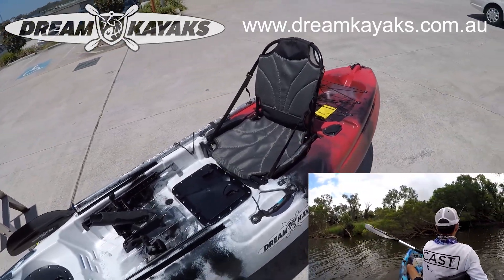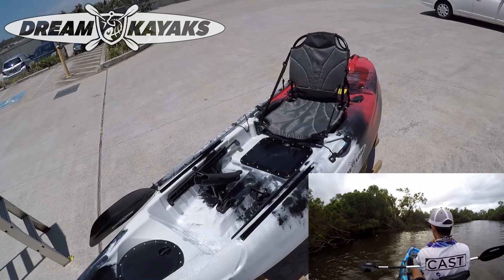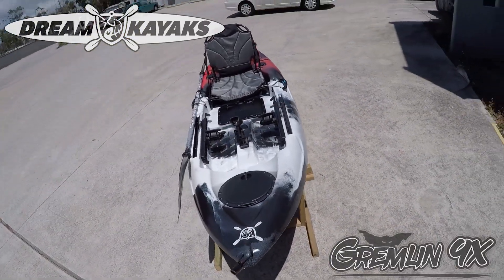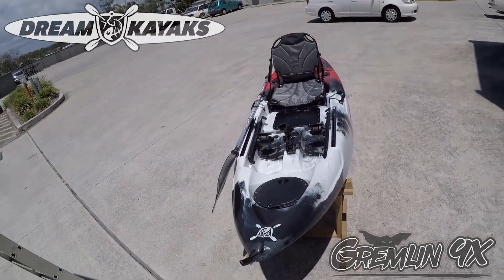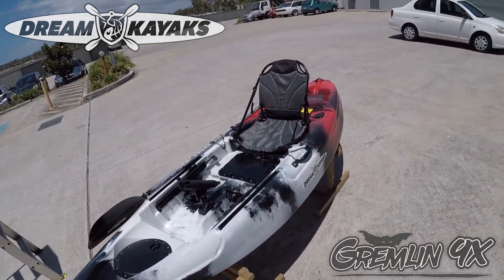The raised seat is way more comfortable. The big hatch means no stress about trying to organize your stuff. The tracks on each side give you a lot of customizability.